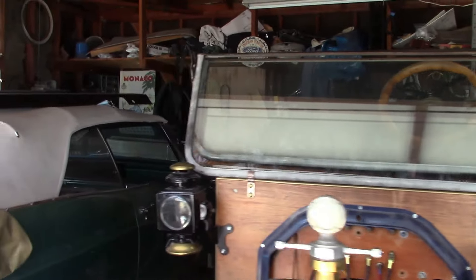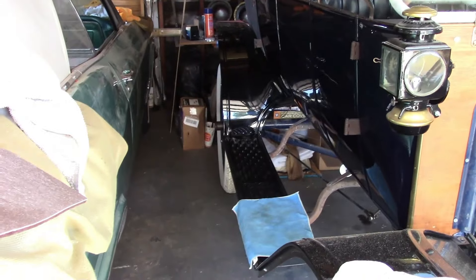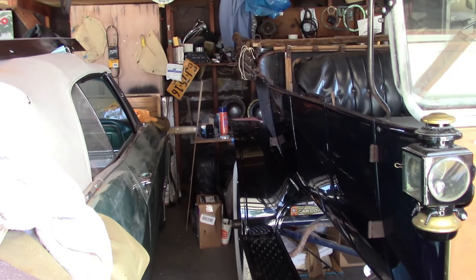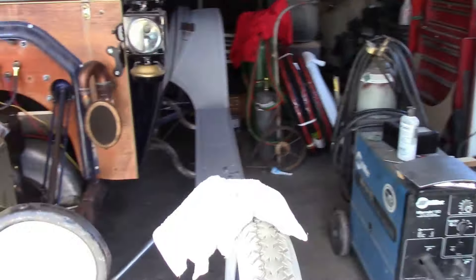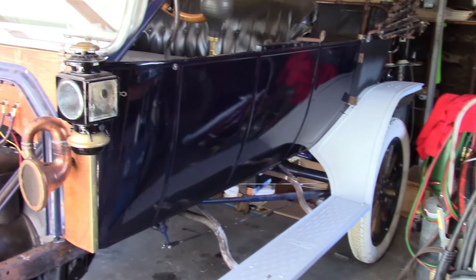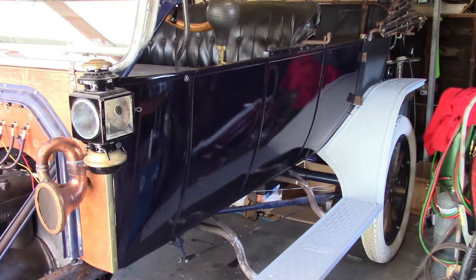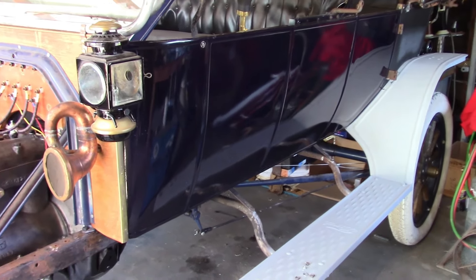Also, these past couple of weeks, the painter's been working on the fenders and running boards. The right side running board has been painted, and the right rear fender, so they're pretty much done. And the left front fender's off right now because he's detailing it, and we're working on getting the left side done. We might take this apart again and put the aprons on — maybe not. I'm not sure just yet.